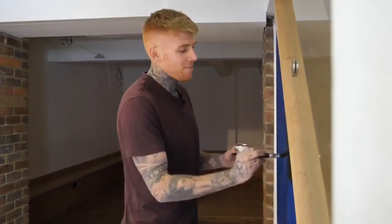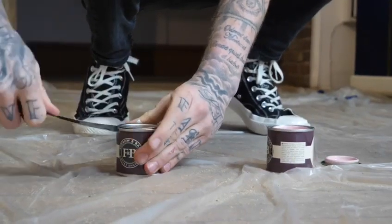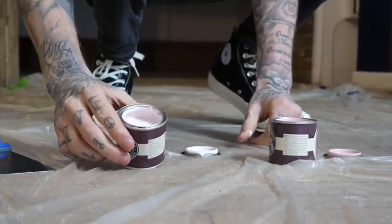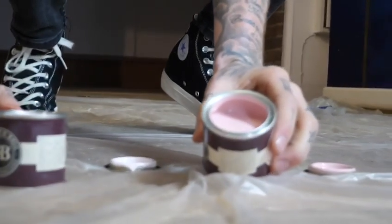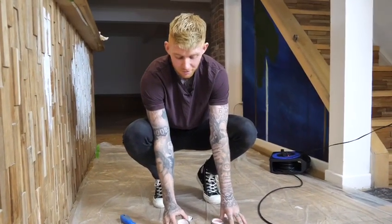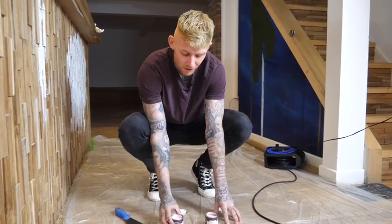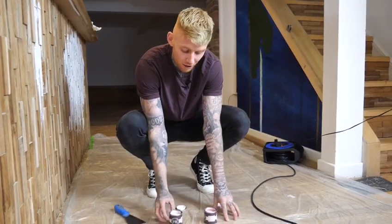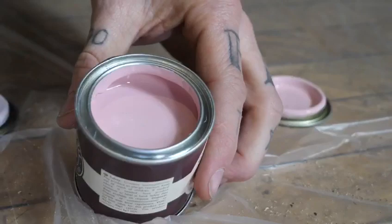Everyone's called in sick today so it's a solo job. We've got two colors to choose from for upstairs — a slightly lighter pastel pink and a slightly darker pink. This has to match the restaurant seating upstairs, so we're thinking of going for the slightly lighter color since the seating will be a bit darker, giving a bit of contrast. We'll try this one and keep the other as a backup just in case.